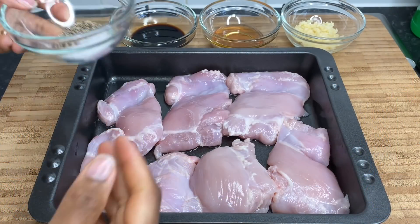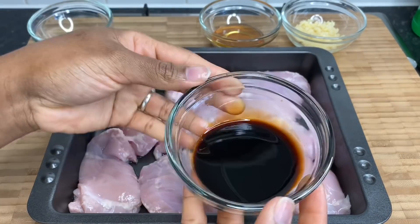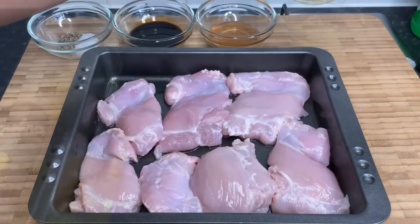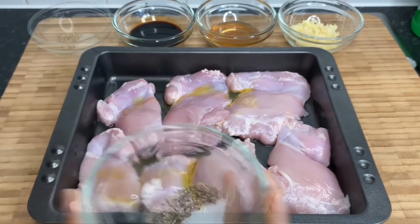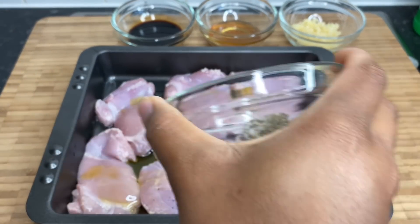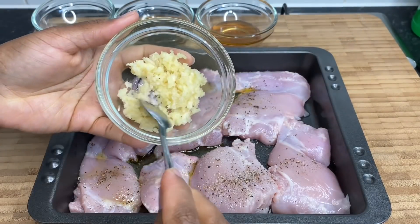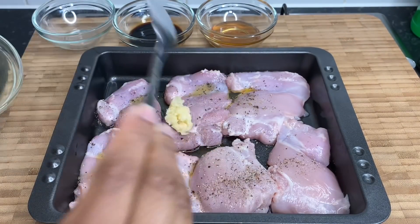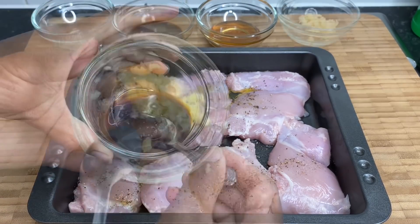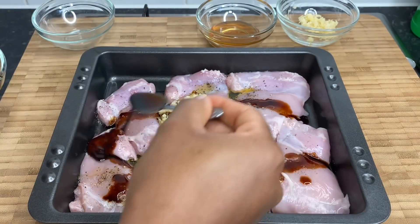First things first, I'm going to give you an ingredient breakdown. I have my salt and black pepper, my soy sauce, my honey, and some freshly grated garlic. I'm just gonna start by adding a little bit of oil onto my boneless chicken thighs and season it up straight away. Now I know you're probably wondering why I'm not using lots of seasonings as I usually do, but trust me on this one — you don't want to over-season this. So I'm just adding my salt, black pepper, and garlic.